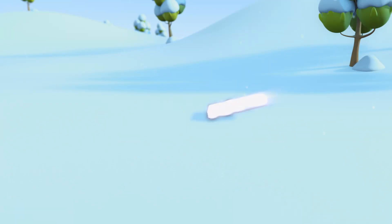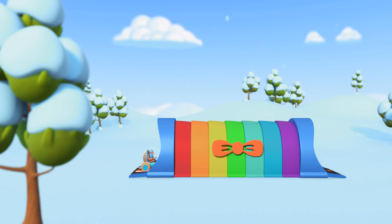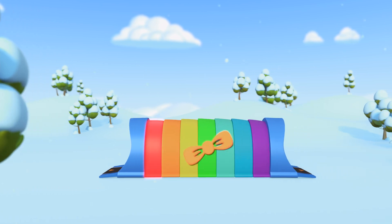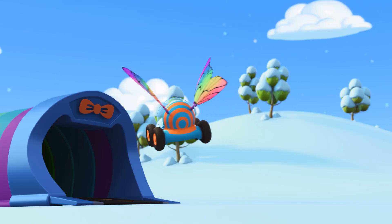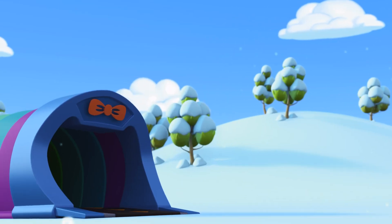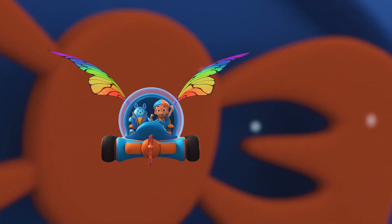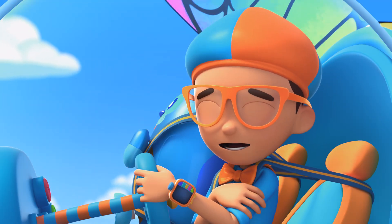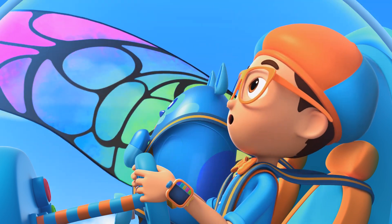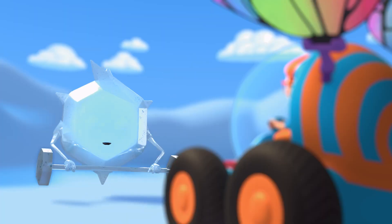Activate Blippi Station! The Blippi Mobile is ready for adventure. Let's go find out how a snowflake is made. We're way up high and the air is very cold. Isn't it so chill? Welcome to my cloud.